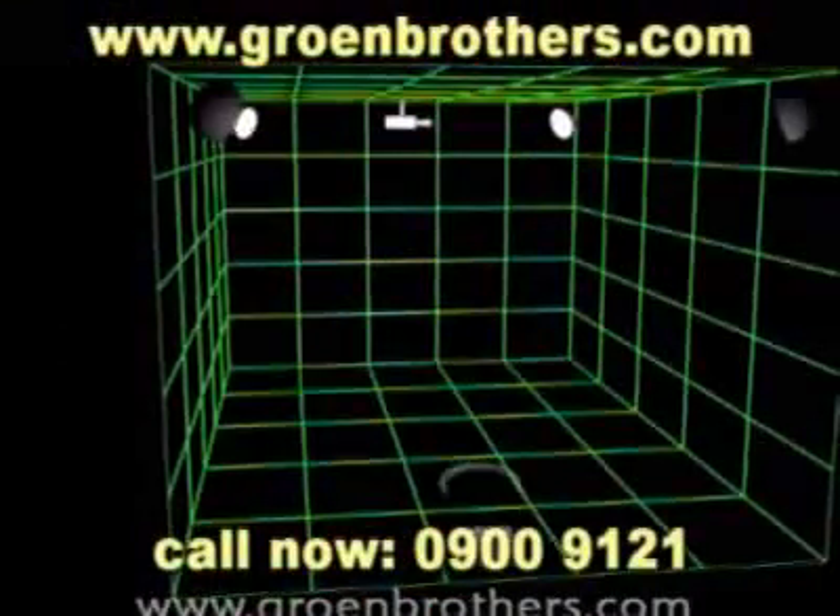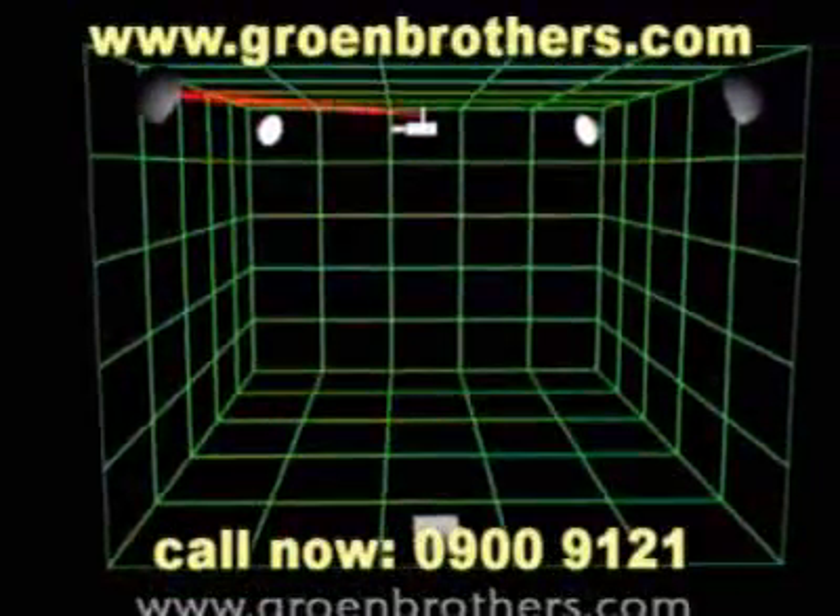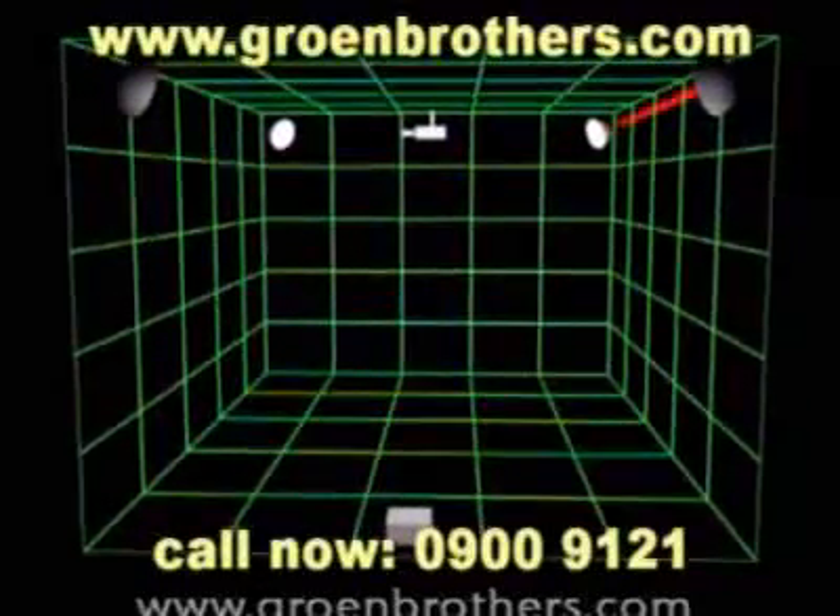The main station detects the mosquito and sends a signal to the laser gun. The laser gun fires a laser beam which pulverizes the mosquito via the mirror satellites.